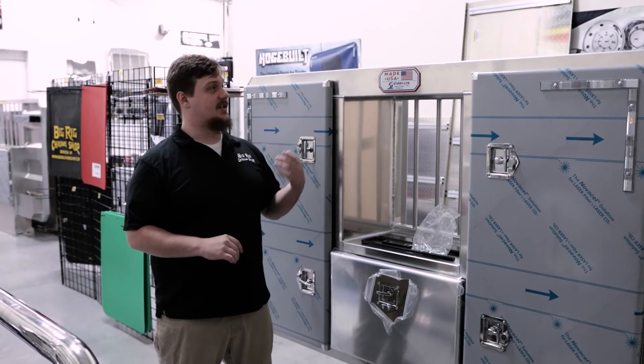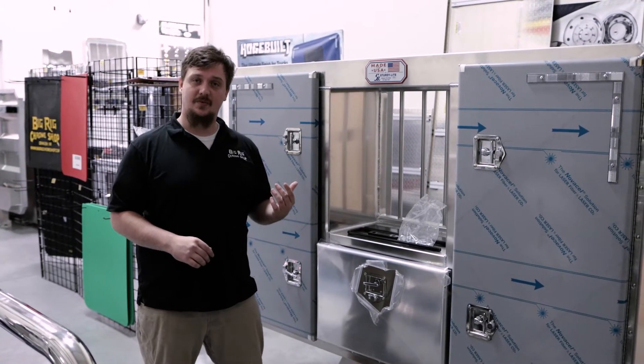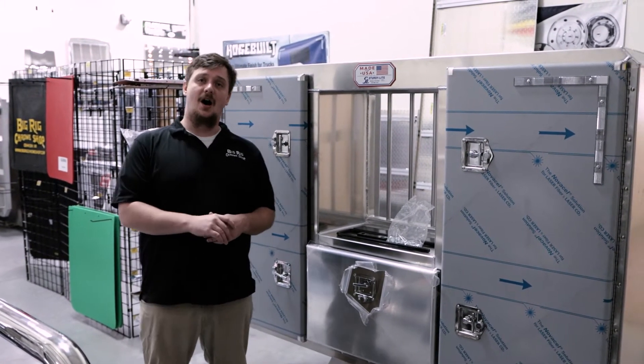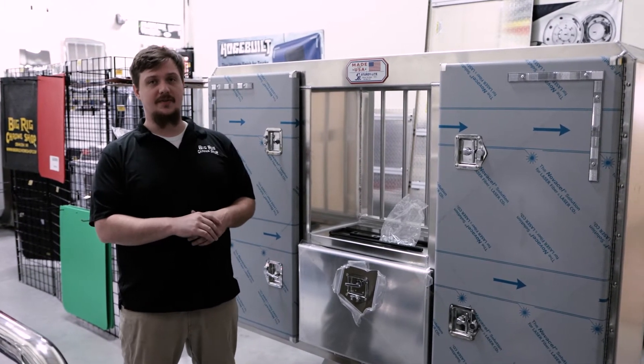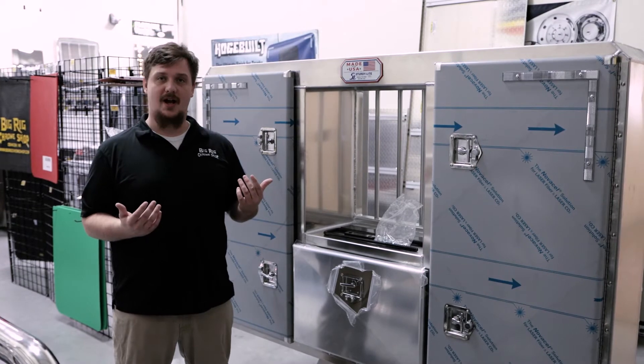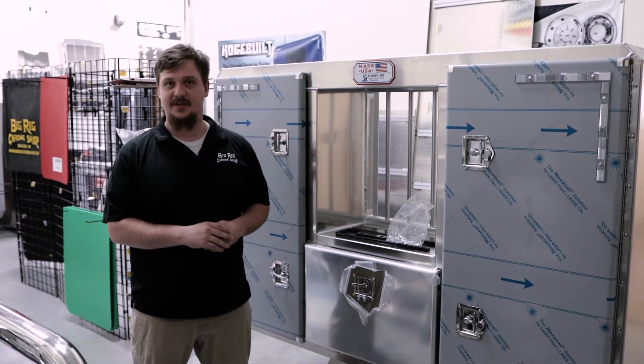This cab rack is 68 inches tall, 80 inches wide, and 14 inches deep. Sturdylite does allow you to customize most of those dimensions though. So if you were looking for something different, just call one of our guys, speak to a salesman, and we can figure something out for you.